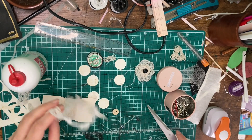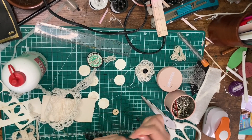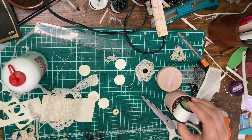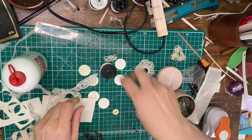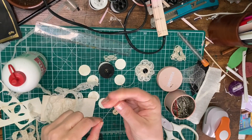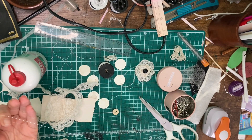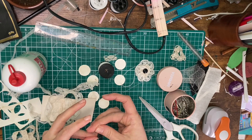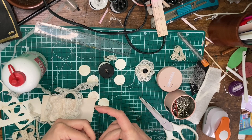Depending on how big you want your flower, cut anywhere from a couple of inches to about five or six inches of lace. Then you're going to want to take a good piece of thread about the length of your arm and thread it onto your needle.